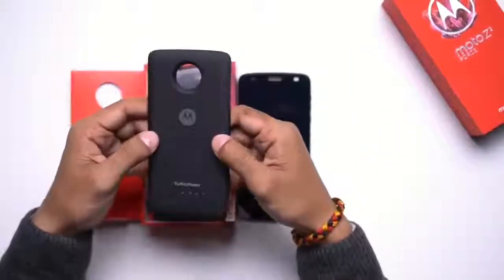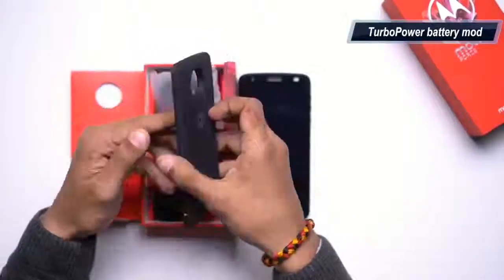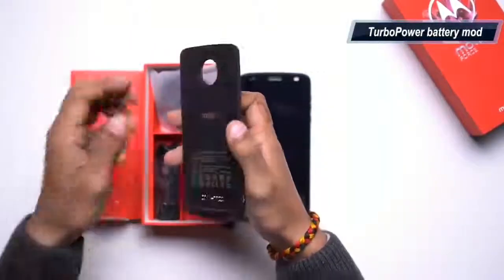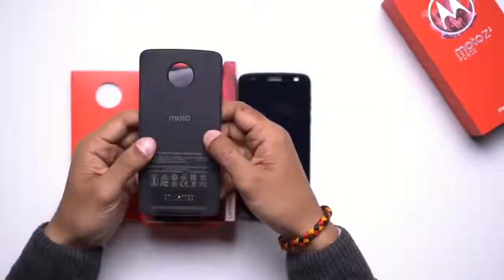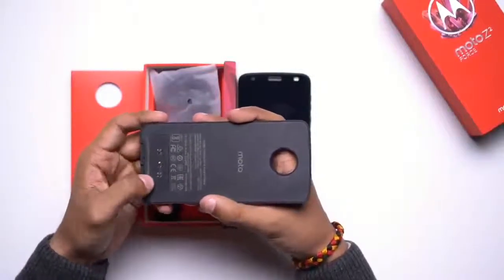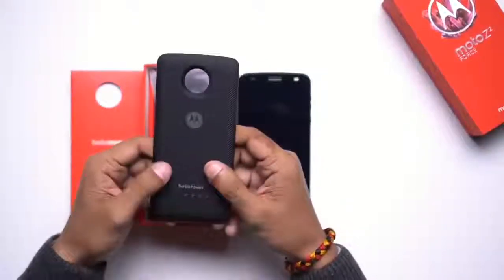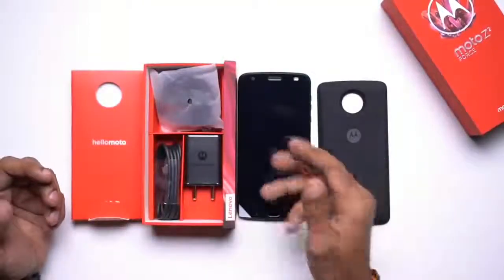Motorola is also giving away this Turbo Power battery mod with the Z2 Force on purchase. This basically acts as a power bank for your Moto Z2 Force, and it latches on to the back of the smartphone by means of these 16 pins. That's it for the contents of the box.